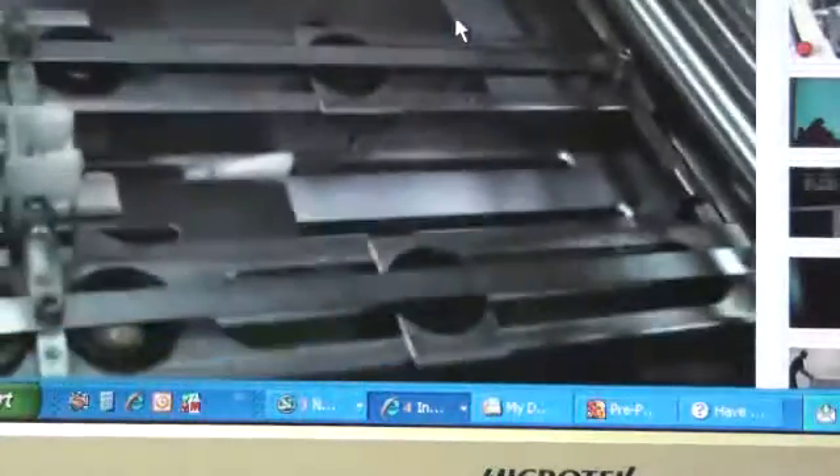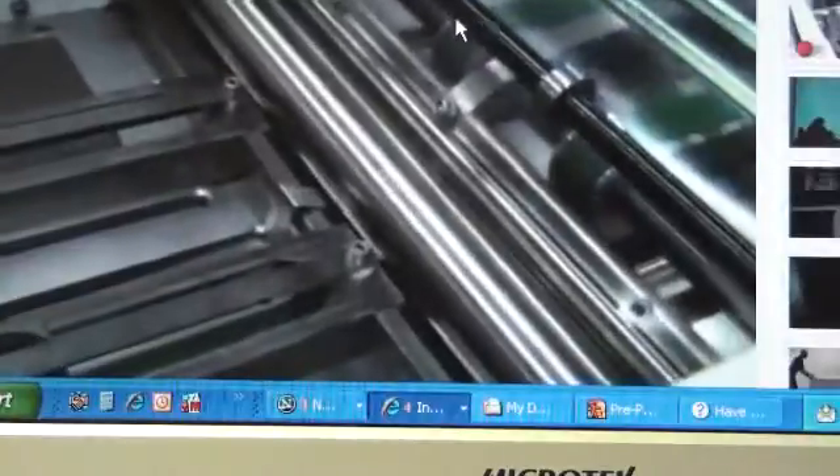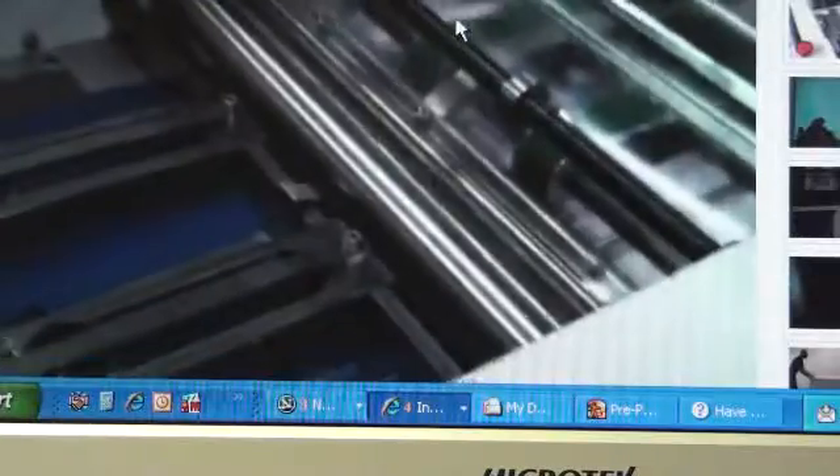This is a new style folder which features back register. If you can see in the center of your screen, you'll see the back register hold, which is in the back of the booklet. What that does is ensure an accurate fold. Also, with the new style system, the rollers are designed to reduce scarring and scratching on toner-printed coated stock and UV coated covers.